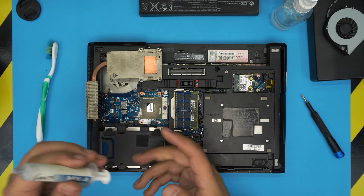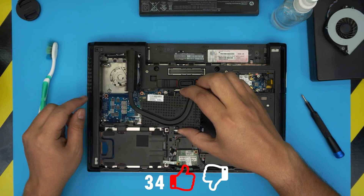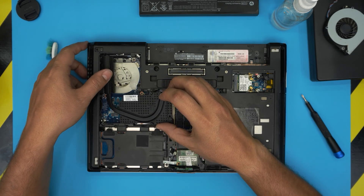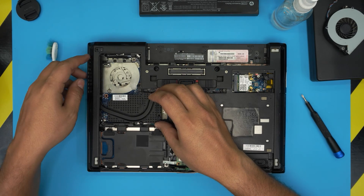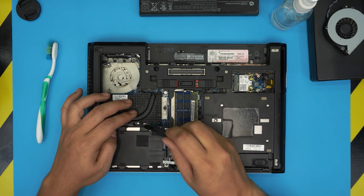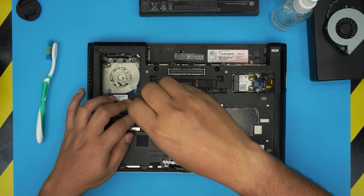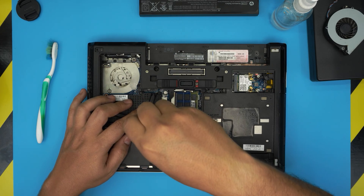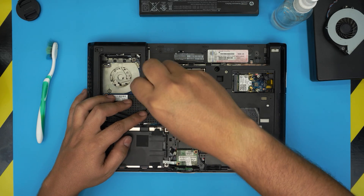Grab your thermal paste and put a tiny line on the die. Next, after cleaning the area with a toothbrush, place the heat sink underneath, gently wiggle it into position — it should go in with no effort. Bring it over and set it down right on the CPU. Cross-screw them: one, two, three, four — or two, one, three, four — it doesn't matter as long as you cross-screw them, so the thermal paste spreads nicely on the CPU die. Put all the screws in nicely.